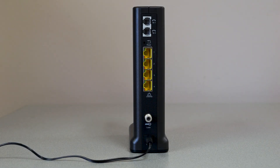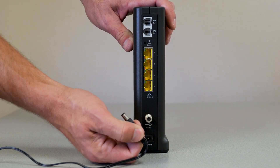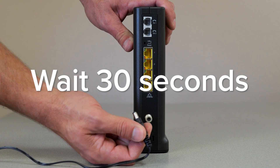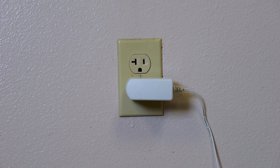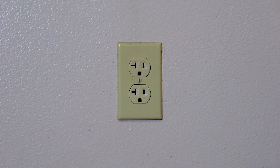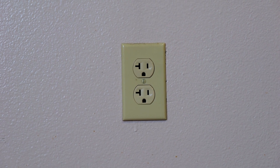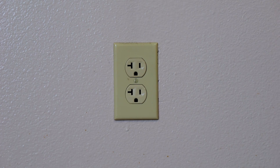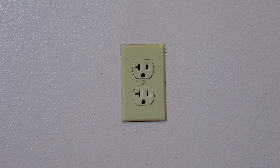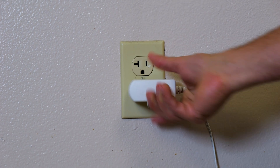To reboot your modem, unplug the power from the back of the modem and wait 30 seconds, then plug it back in. If you cannot reach behind your modem, unplug the power adapter from the wall outlet or surge protector. When you unplug your modem, all the lights should go off. Finally, plug it back in and wait five minutes for the equipment to come back on.